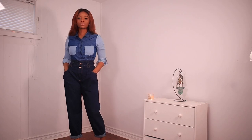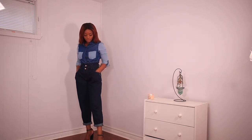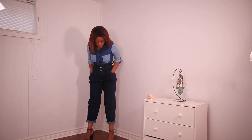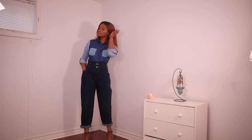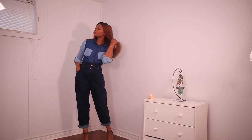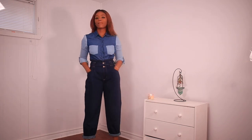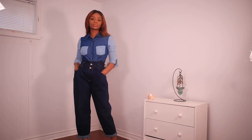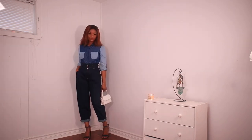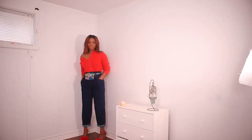The next outfit features this high waist slouchy mom jean that I got from Zara in their last sale, and I've been loving it. The shirt is also denim — a darker denim shirt with a lighter denim jean goes really well, as long as the shades are different. One trick you must know is that a darker denim on the bottom and a lighter one on top gives a slimming effect.